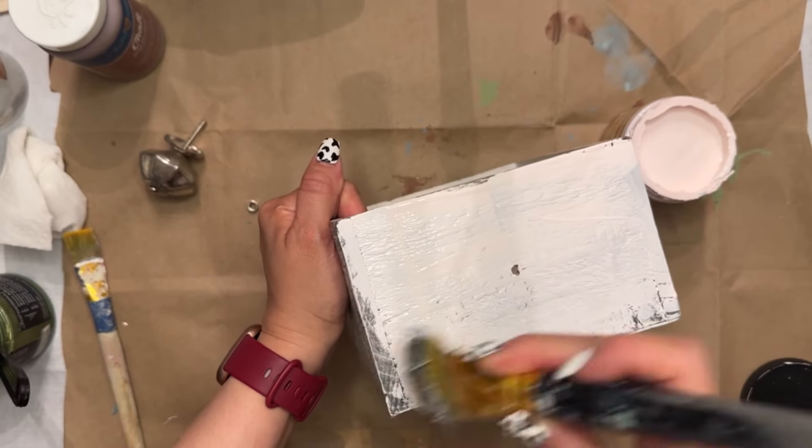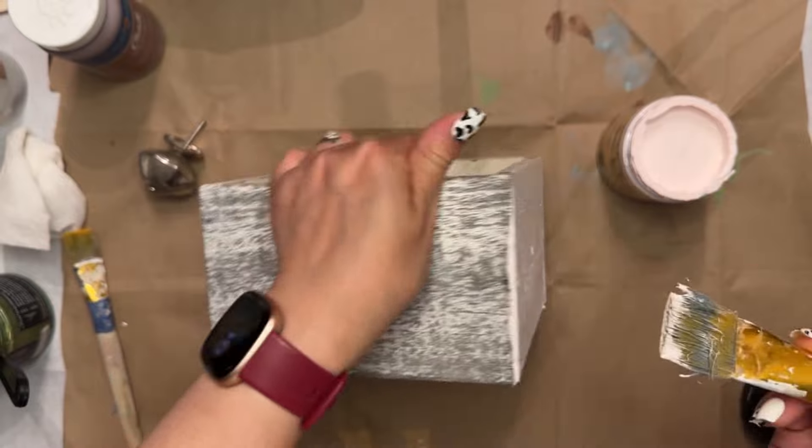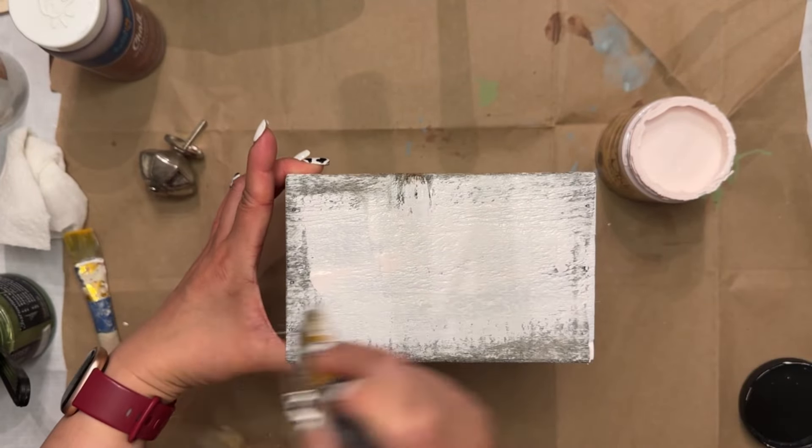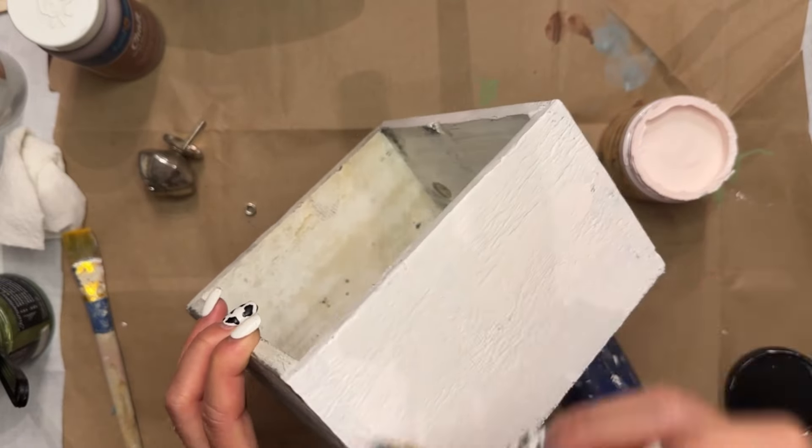Once in a while they do get some cute knobs, like crystal knobs of different colors. So definitely check out Dollar Tree. You can also find them at Hobby Lobby if you are in need of any knobs.